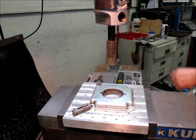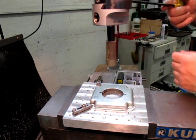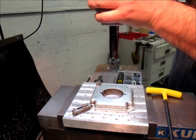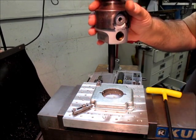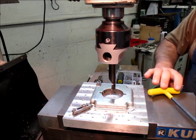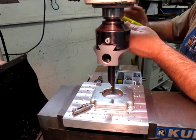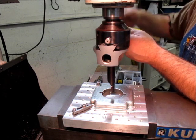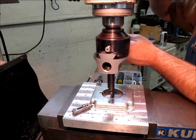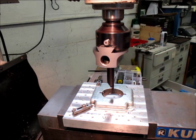Before I forget, reset the DRO. We've got the boring head in here. I always grab the wrong allen wrench — I have two boring heads and they take different sizes and I always forget which is which. Now hopefully we can offset this far enough. Yeah, it looks like we're going to be alright. It's just catching it right there. Alright, let's do some boring.